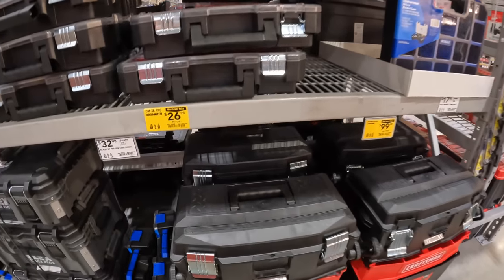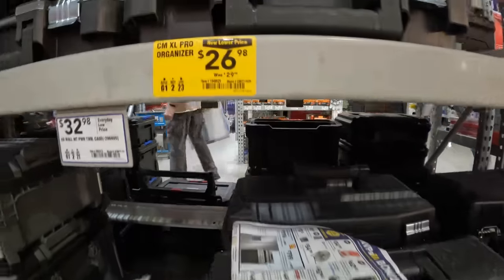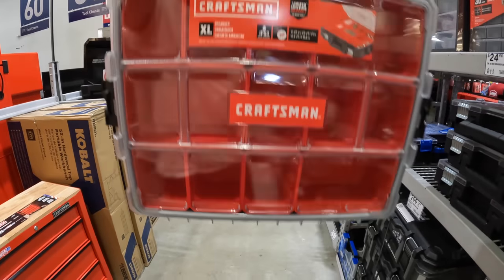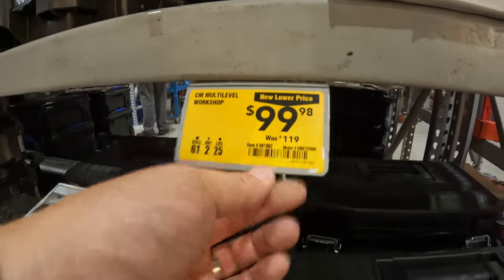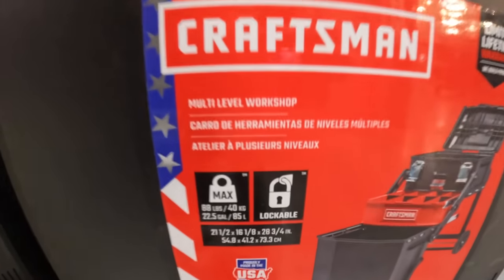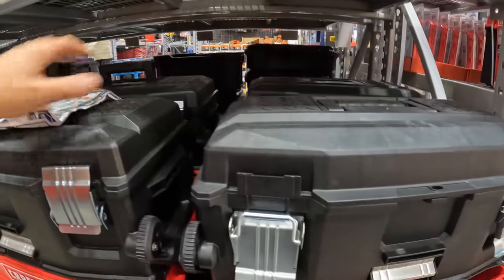Craftsman does have two markdowns: $26.98, was $29.98 for the extra large Pearl Pro organizer — IP53 rated. And the multi-level workshop for $99.98, was $119. If you were looking for that, you can save about $20 on it.